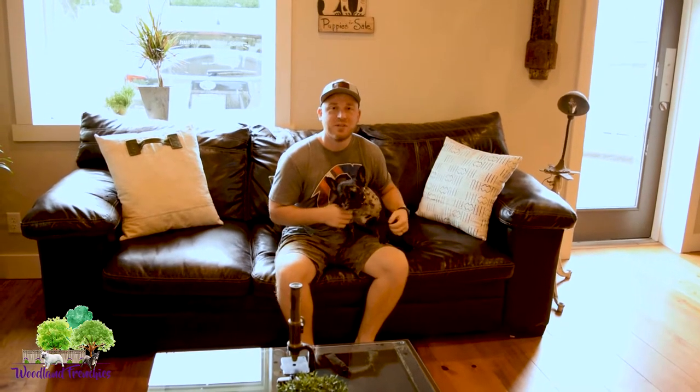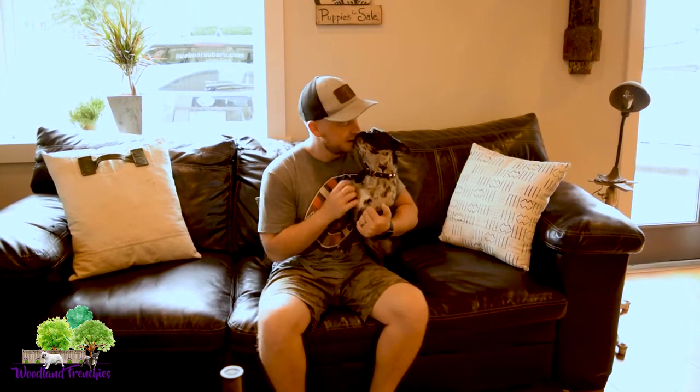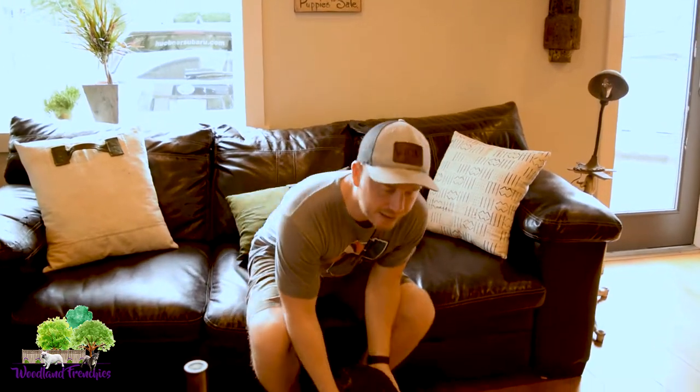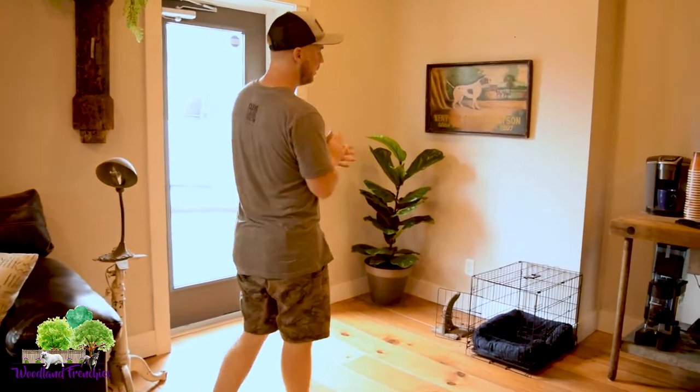Hi guys, this is Tyler with Woodland Frenchies and today we have an awesome video for you guys. We're here at my office and what we're going to do is go over three basic tips that you and your family need to have ready for when your Frenchton or French Bulldog puppy comes home. They're really basic but they're going to help you out a bunch, so let's go ahead and show that.